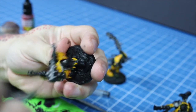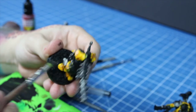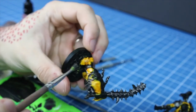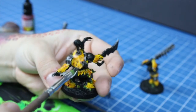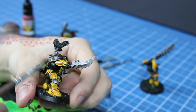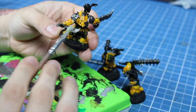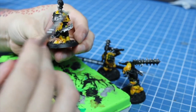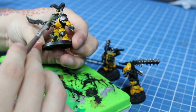I then drybrushed the original metallic paint, so it will become the mid-tone for the metallics. Now I drybrushed a light silver on the most extreme parts — the edges and such — very lightly and sparingly. I don't want their weapons to look shiny and brand new.